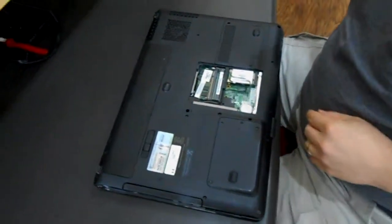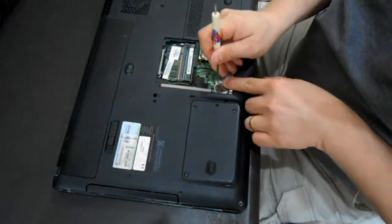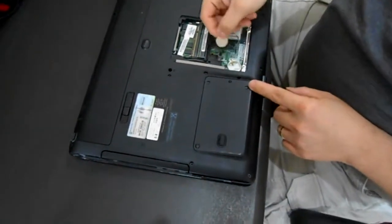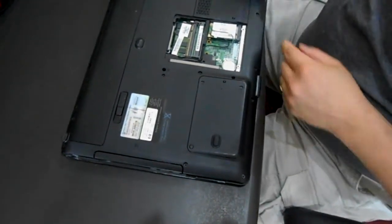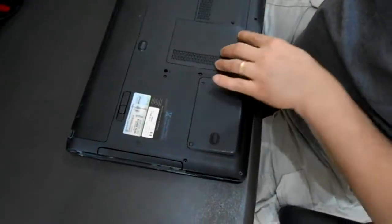Remove that panel and your battery is here. You push it to the side and it pops out. Then you stick the battery in, push it into place, put your panel back on, and you're good to go.